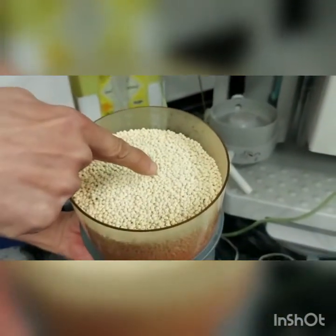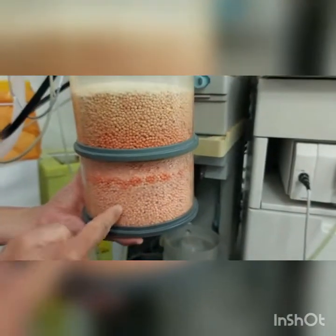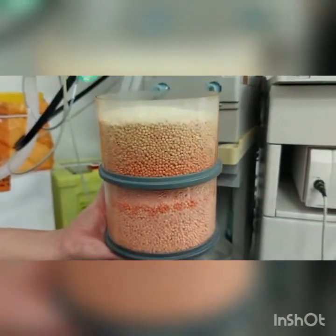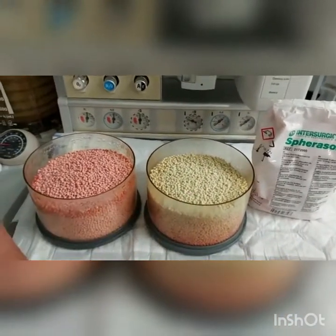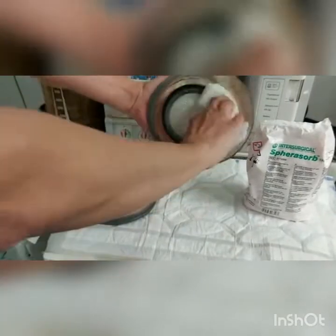The white granules are hardened and white — that means they need to be changed. The bottom ones are still pink, so they are still okay. Some canisters come with just one unit. The white hardened one needs to be changed, and the second one can be left in place.